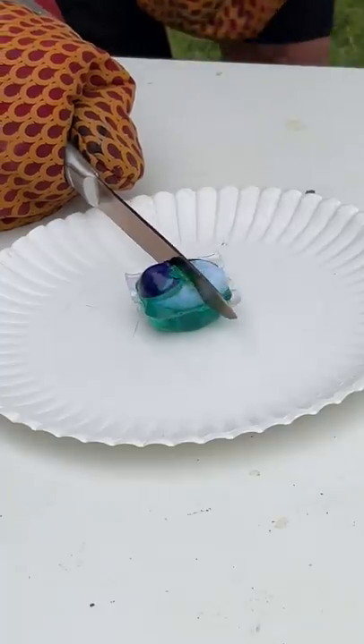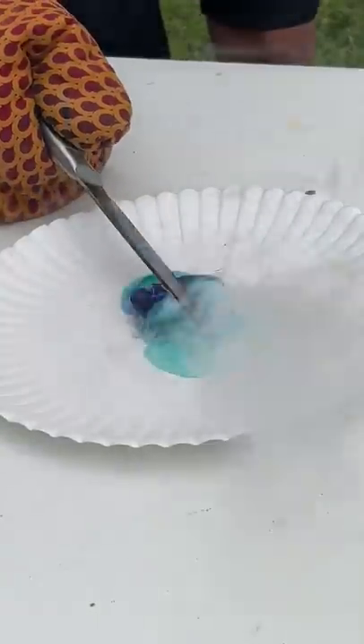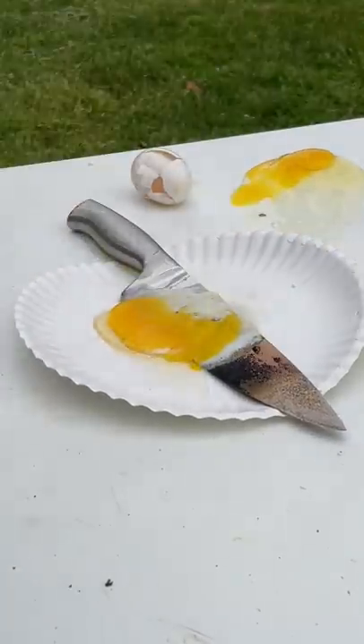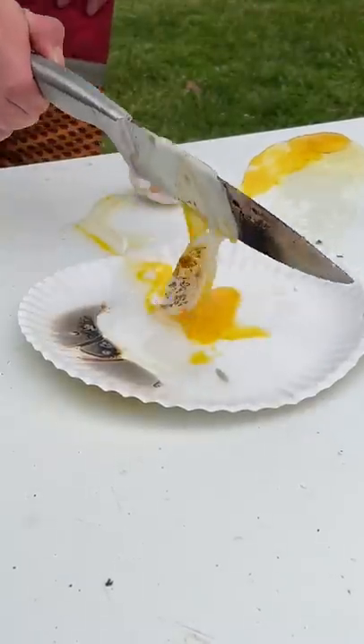After that I moved on to the soap, which by far was the coolest looking — it cooked the soap. And then the tide pod, which was also really cool looking and it sizzled it up. I also wanted to test if I could fry an egg on one of the knives. I missed the first one but got the second one, let it sit for a while, then got impatient.